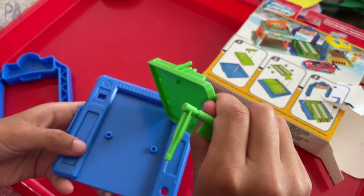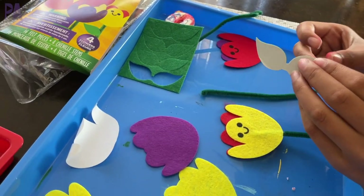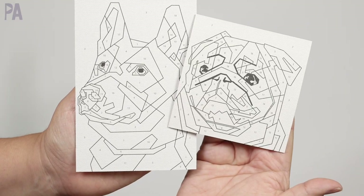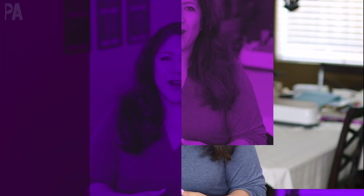Are those dollar store toys really worth the money? A lot of times you guys are asking me, is that really worth it, Christina? All the things that you find at the dollar store. In this video, I'm going to do a Dollar Tree toy test so that you know if it's worth it to buy it for your kids or not.